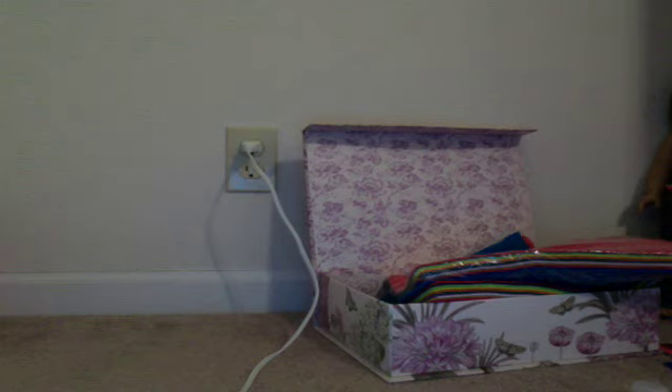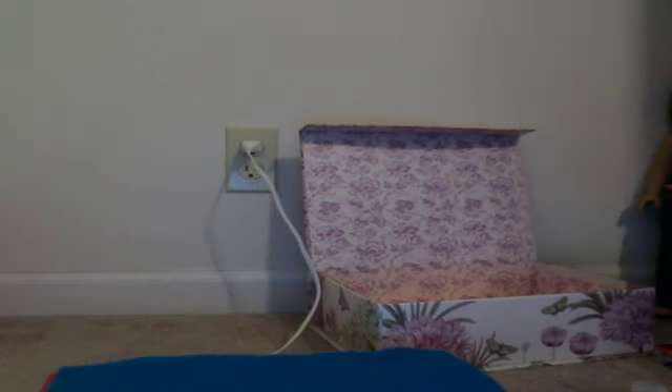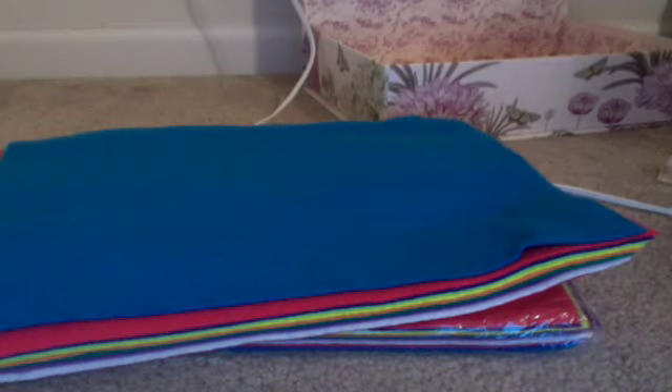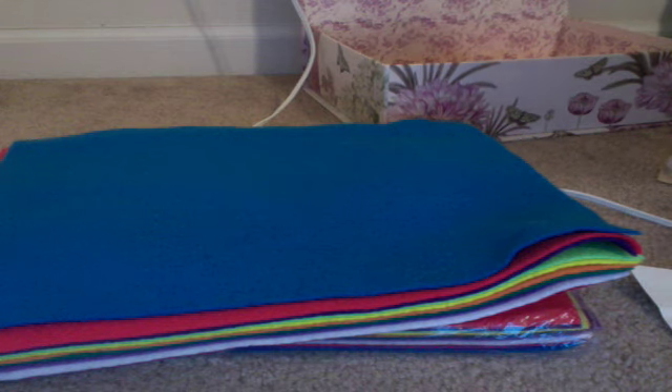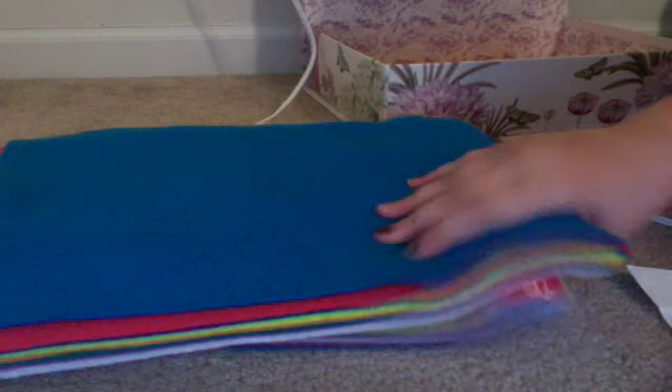Bear with me, because I just got this idea and it's going to be kind of hard doing it for the first time. So you need some fabric or felt, and you need to pick some colors. Some of these things are optional, but you definitely need the felt or fabric.